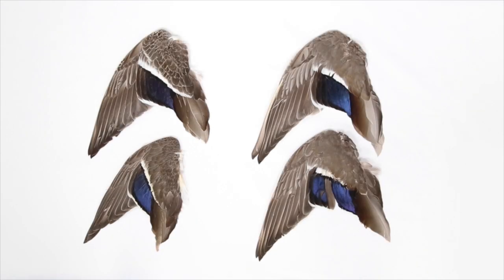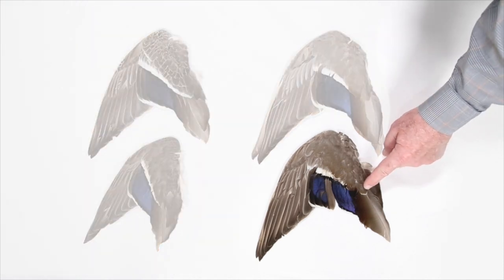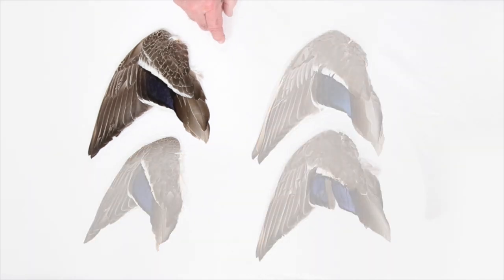Let's look more closely at the key feature that differentiates males from females. Notice on this male wing there's a broad white bar above the blue secondary feathers, but the white bar does not extend over the tertial feathers. That's a distinctive male characteristic. Once in a while you'll see a male wing with a little bit of white at the tip of one or two of the feathers above the tertials, but it doesn't really look like an extension of the white bar.